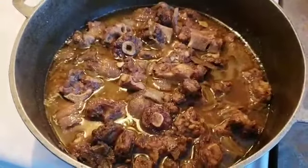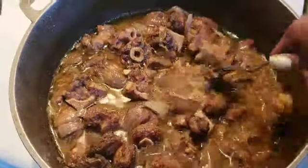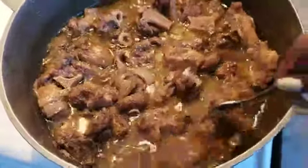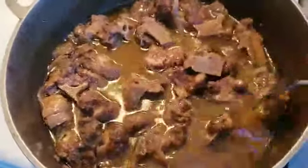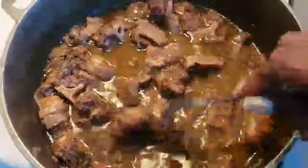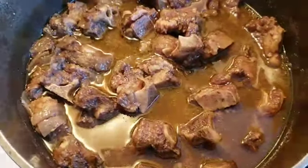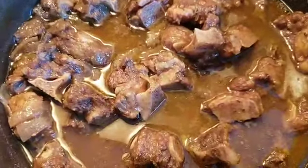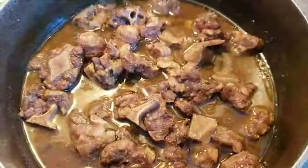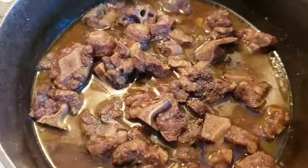It's an hour later and this is what it looks like — pretty soft but not soft enough. So I'm gonna add a little bit more water and taste it for seasoning. If I'm happy with the taste I'll leave it; if not I'll add a little bit more seasoning of the same things I put in before, then four cups of water and back into the oven. It's delicious — I'm gonna add a little bit more black pepper, just a little bit more.